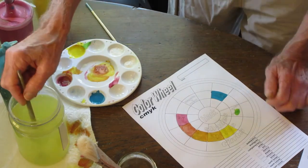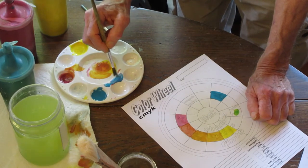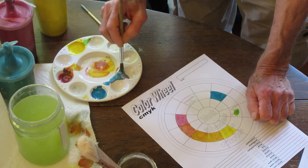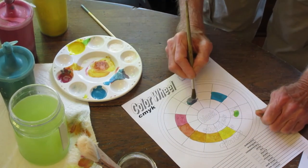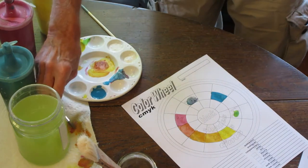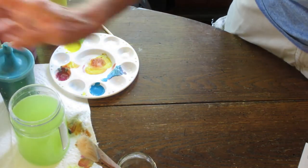Between cyan and magenta we'll see something that looks like a violet or purple color. If we paint that in and get it all filled in, it'll be finished. And then we should be getting something when we're all done that looks just like this right here.